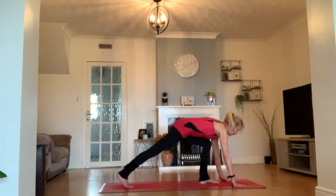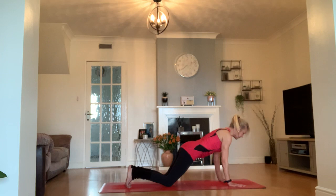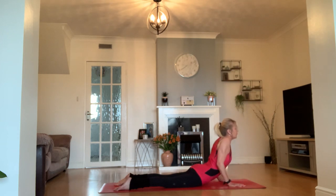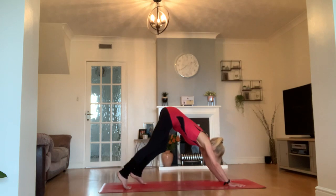Take a step back to your plank. This time from your plank, through your knees and your chest with elbows by your waist, come into a low cobra on the inhale and just melt those shoulders all the way down your back. Exhale, tucking the toes, into downward facing dog.